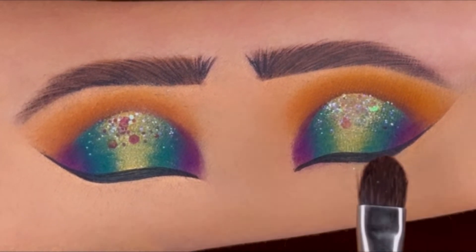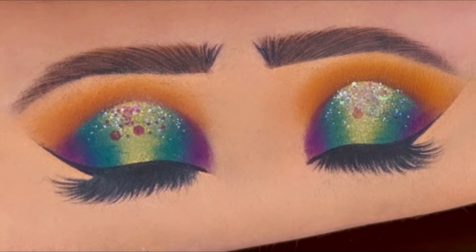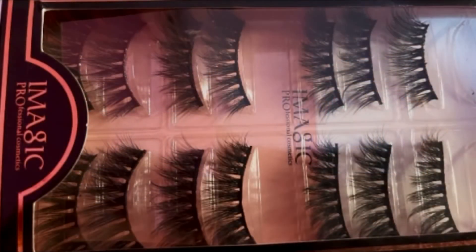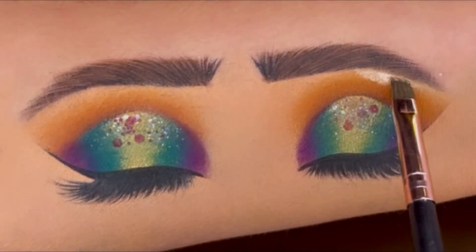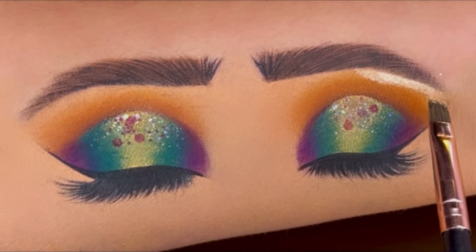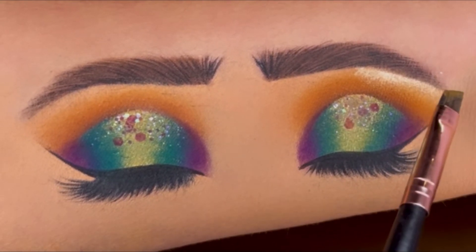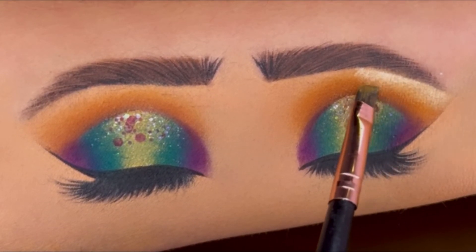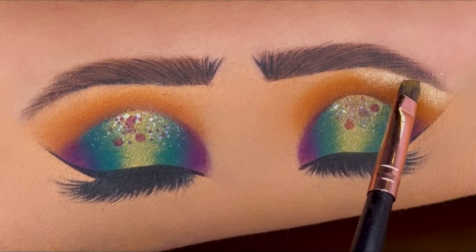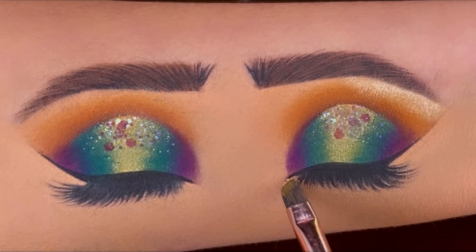Here are my false lashes — the ones I use while doing makeup on my face are by Eye Magic Professionals. At last, to highlight, I'm using the shade Rodeo Drive from the OFRA Glow Up palette, applying it on my eyebrow bone and blending the highlighter with the eyeshadow. A little bit of shine on the inner corner as well.